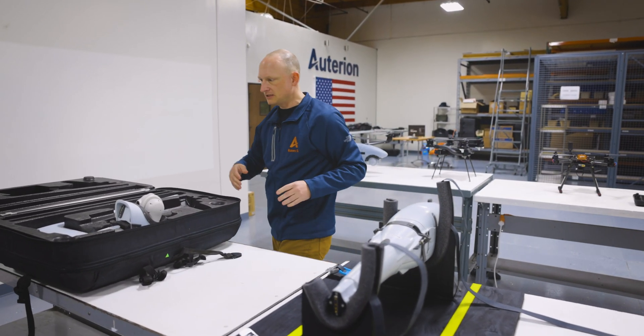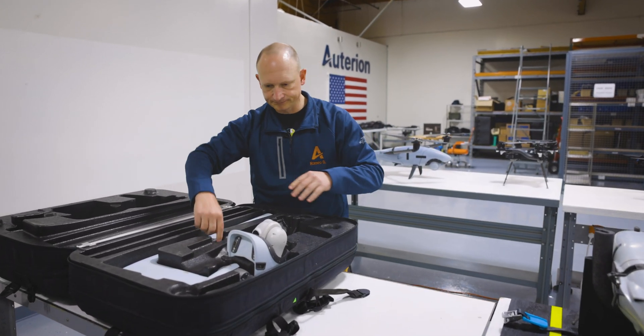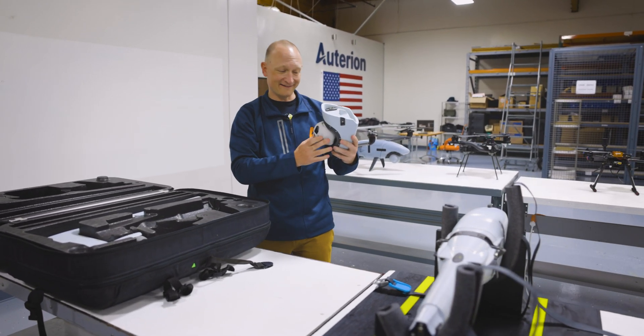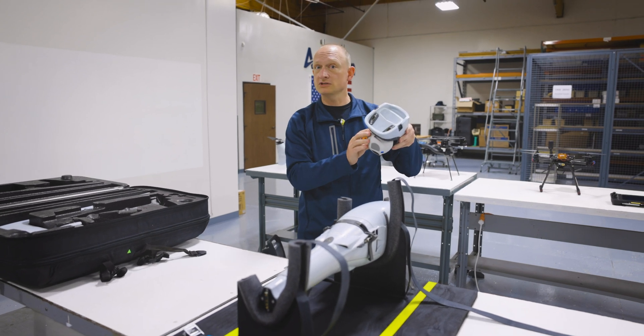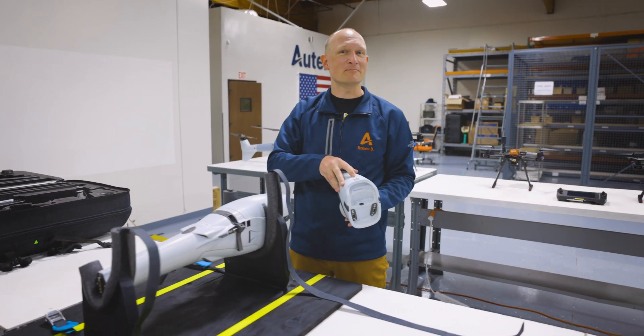So I guess this is the main piece, the main body part. There's a couple more pieces in here. Thermal or RGB? Preferably both, just like we have on this one here. So this is the nose cone — it's called Buzz, like Buzz Aldrin.